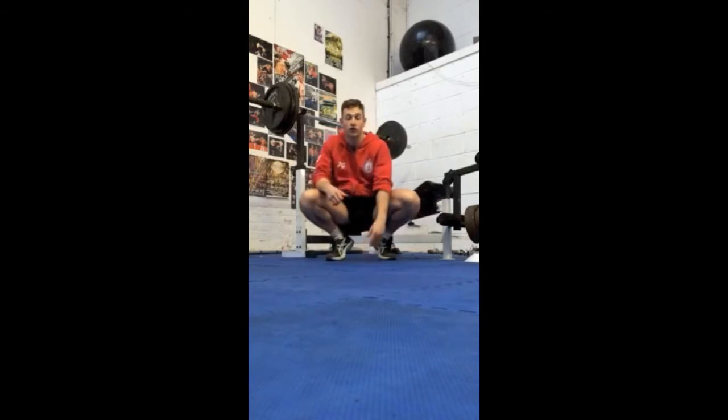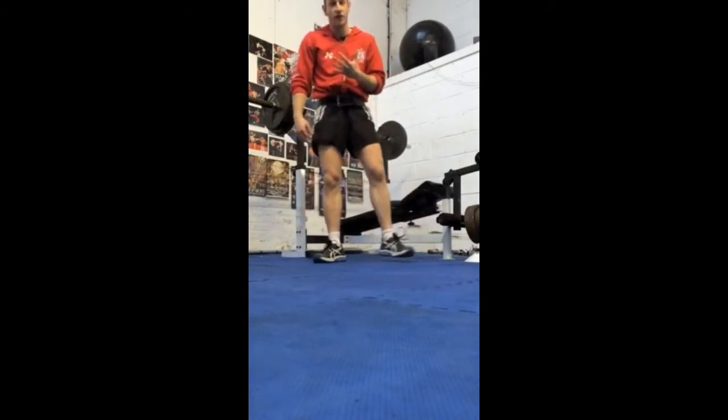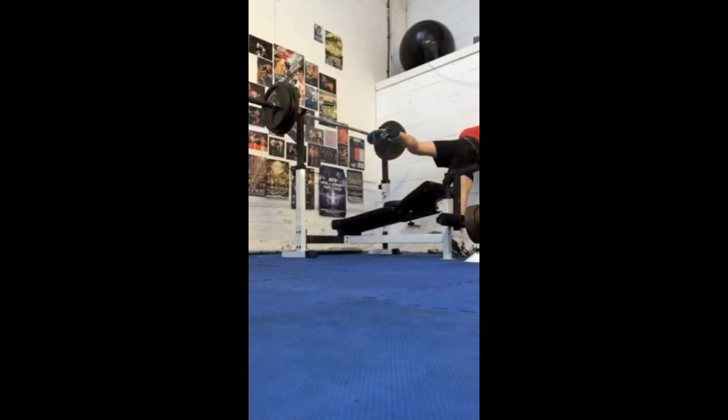Especially hard on straight abs and squats. This is my third set — you've got to do five full sets. A minute thirty rest between each. Let's see how we're going. Going to get deep on these squats.